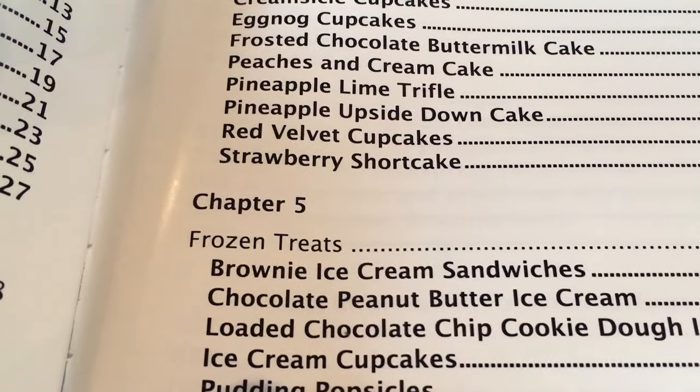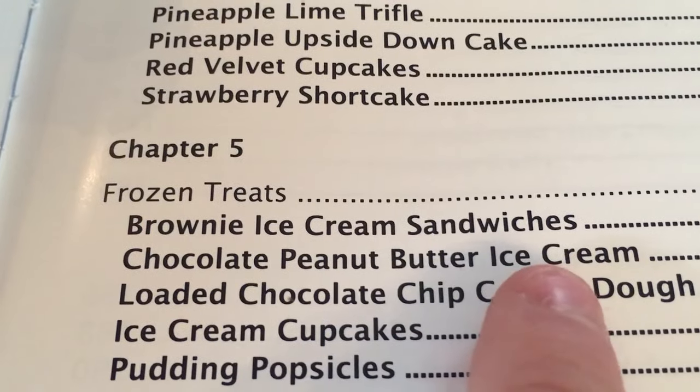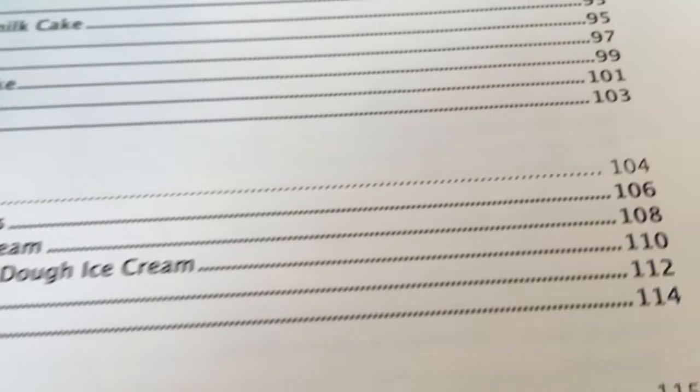You want to go to frozen treats — brownie ice cream sandwiches. That's on page 104. So let's go to 104.